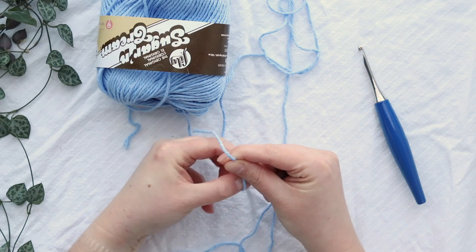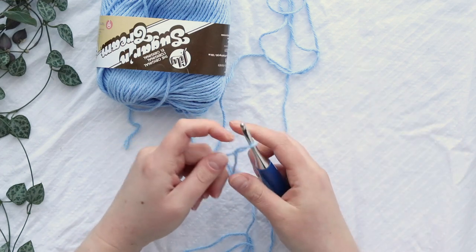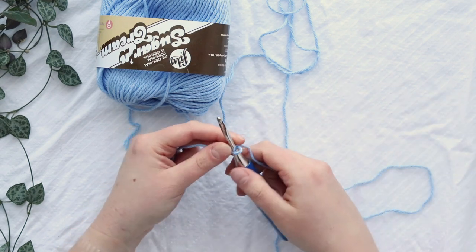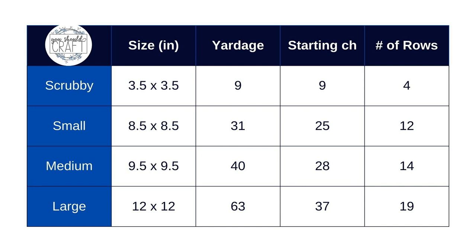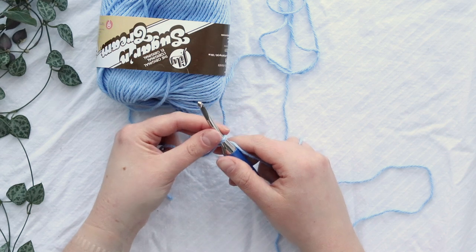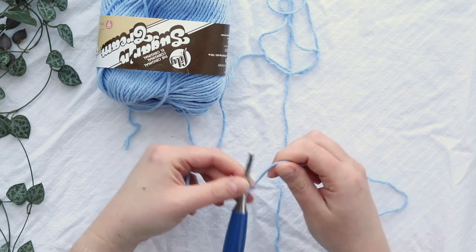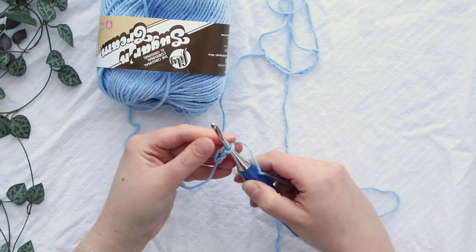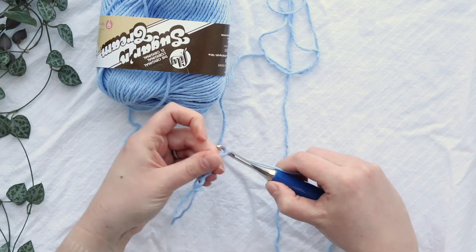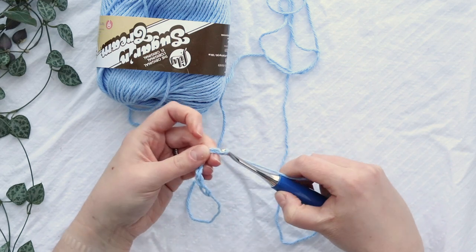We'll start with a starting chain. The number of stitches in your starting chain will depend on what size dishcloth you're making. I'm going to do the scrubby size in this tutorial — it'll end up being about four by four inches — but there are larger sizes and I'll pop up the size chart. You can also follow along with the written pattern; it's free on the You Should Craft blog, or if you'd prefer an ad-free printable PDF, you can grab one in my Etsy or Ravelry shops. For the scrubby size, I'm going to chain seven plus two for a total of nine stitches. That plus two gives us our turning chain, which will count as a double crochet for this row.